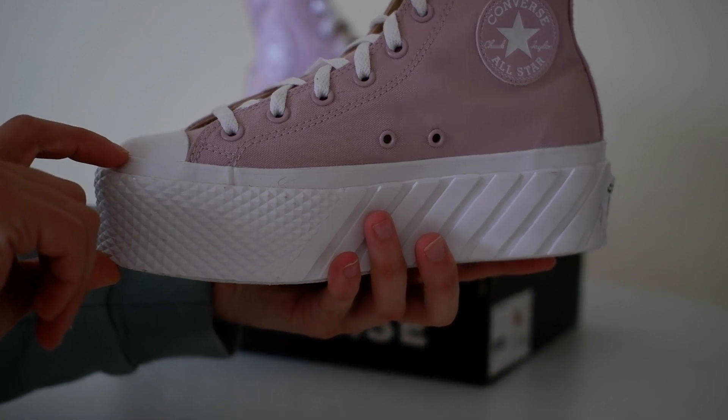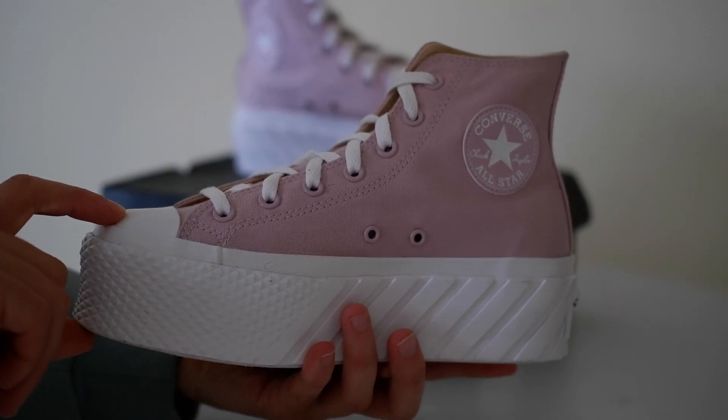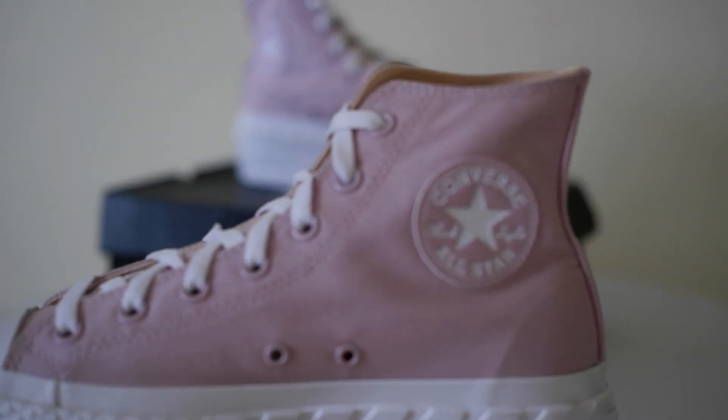Pair these chunky platform sneakers with tights, skinny jeans, cargo pants, shorts, or a short skirt and look like a confident queen.